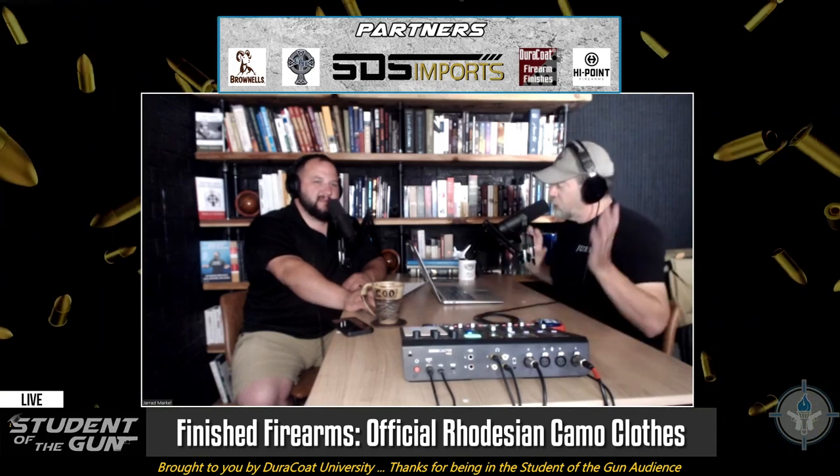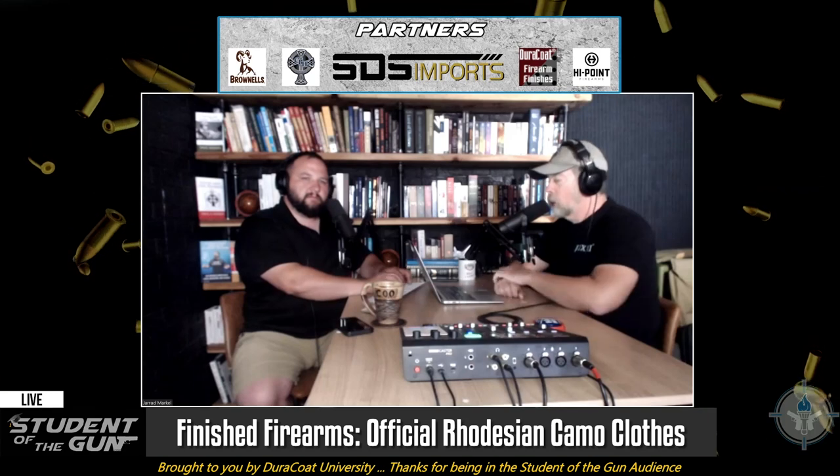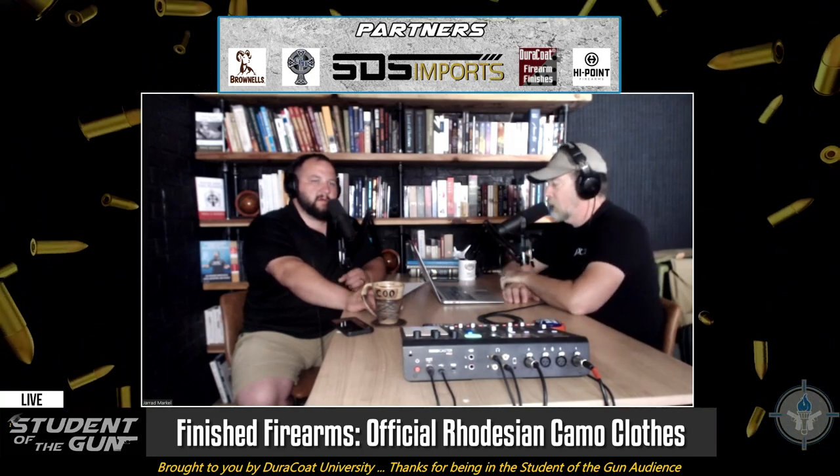Today we're going to talk about the official Rhodesian camouflage. You guys know we did the 'Real Men Wear Shorts' video series last summer, and the reason I did that was as a tongue-in-cheek homage to the hardcore warriors of the Rhodesian Light Infantry, who literally — not figuratively — wore shorts for a good portion of the Rhodesian Bush War. There's photographic evidence of that.